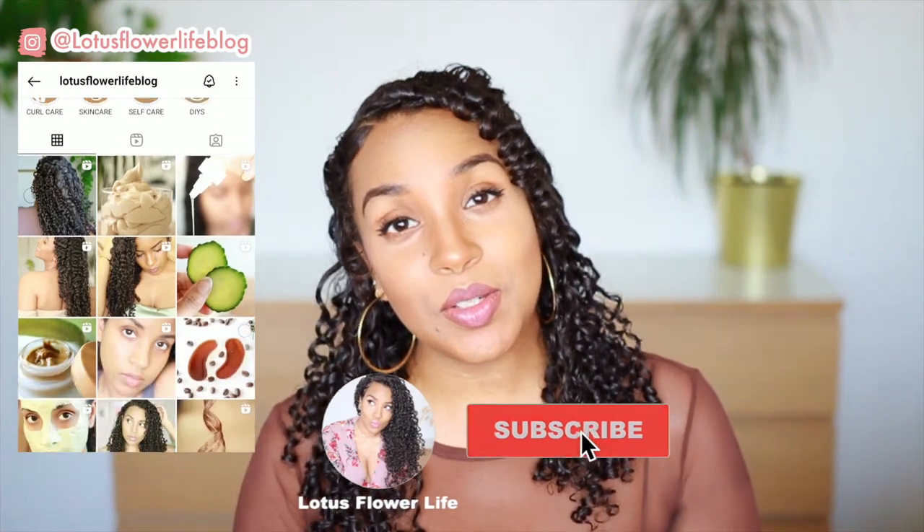If you're new, welcome to Lotus Flower Life. My name is Michelle. Go ahead and subscribe and hit that notification bell if you want to see more curly hair videos from me.